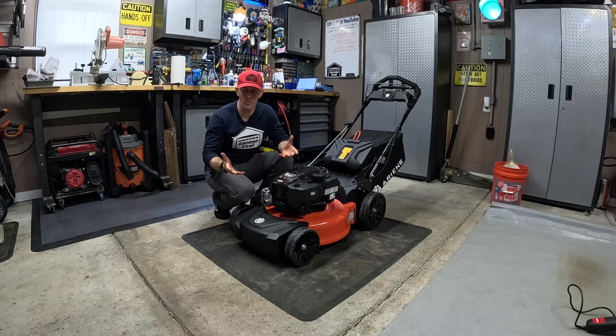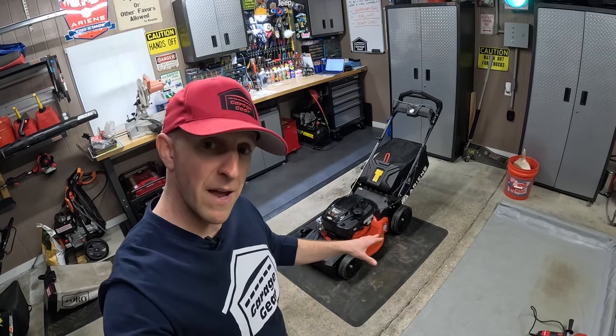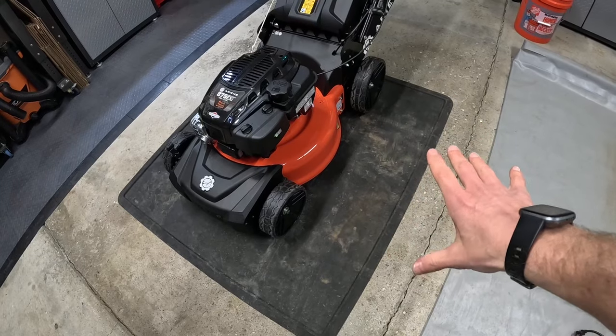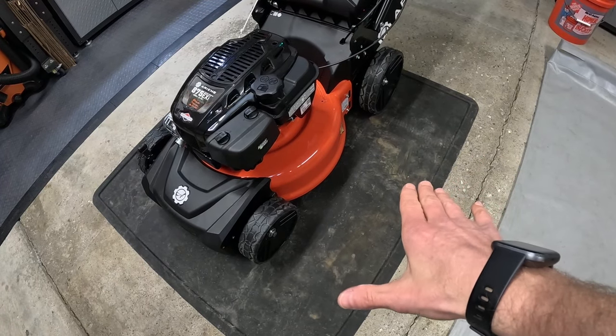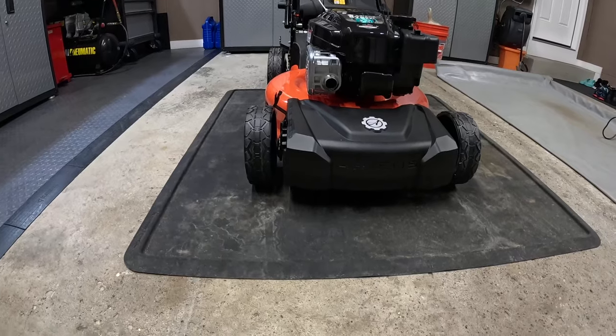Number ten: if you just cleaned your mower and hosed it out underneath, chances are it's going to drip. If you want to keep your garage floor clean and dry, grab a mat like this. I originally bought this mat to catch snow melting off my snowblowers in the wintertime. It prevents all the dirt and grime from making its way onto my floor, so the floor stays cleaner longer.